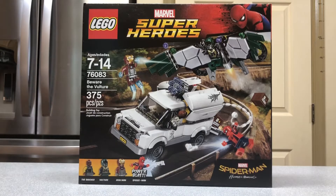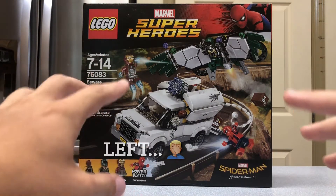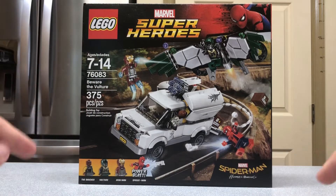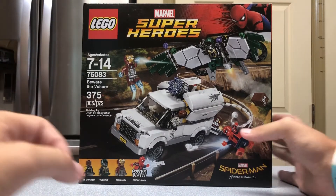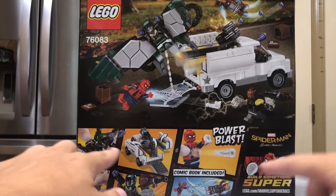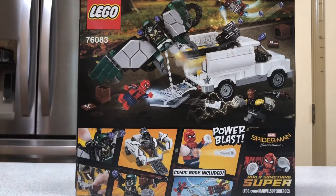Hey everyone, this is the LEGO Beware of the Vultures set. This set has 375 pieces and four minifigures. It is for ages 7 and up, and it retailed in the US in 2017 for about $40. The front box looks pretty spectacular, and on the back you'll see a comic book strip, similar to the other ATM Homecoming set, along with some of the play features.